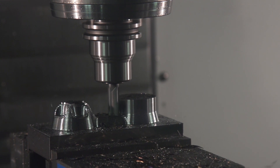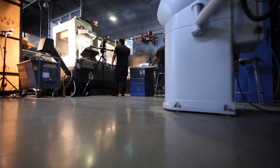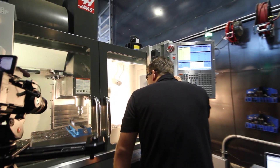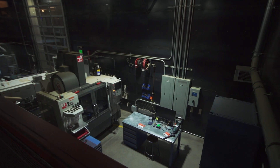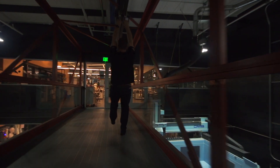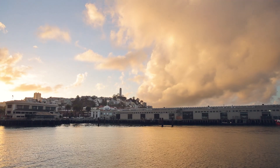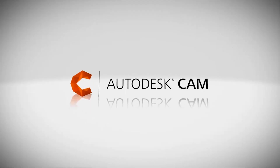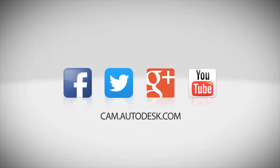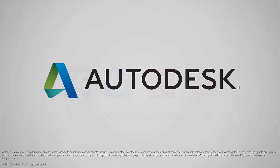I hope you now have a better understanding of adaptive clearing and you enjoyed a behind-the-scenes look at what goes on here at Pier 9. I'll see you next time.